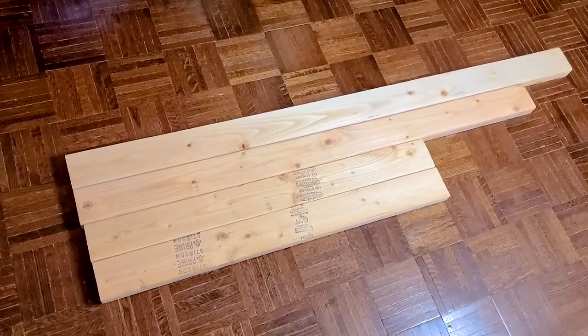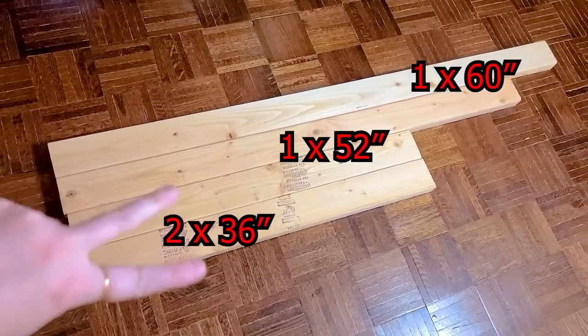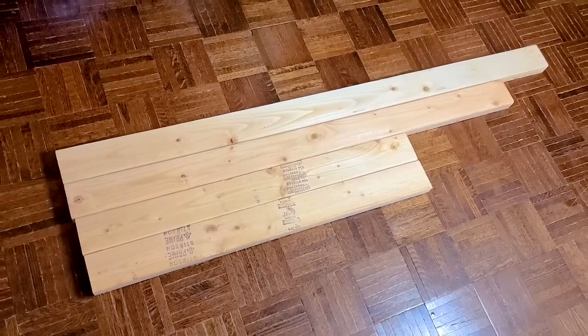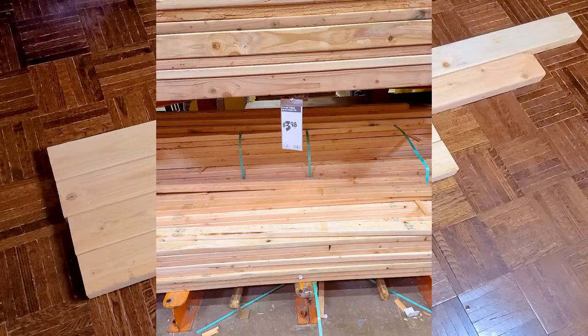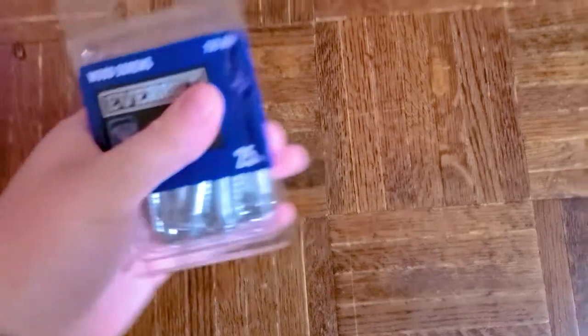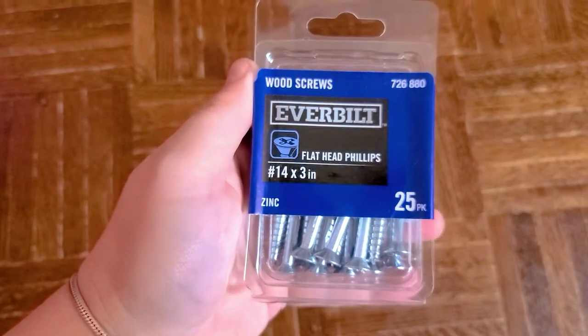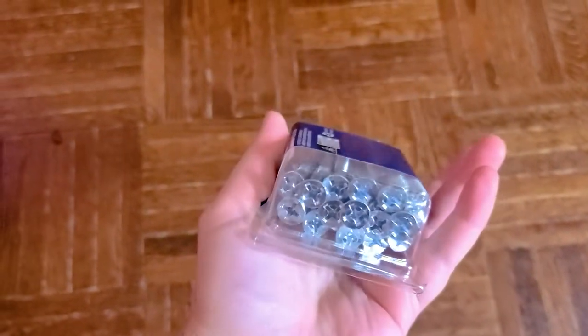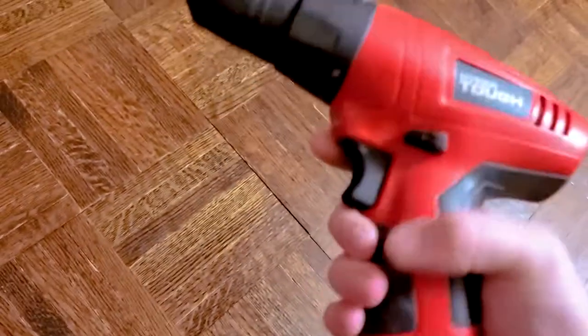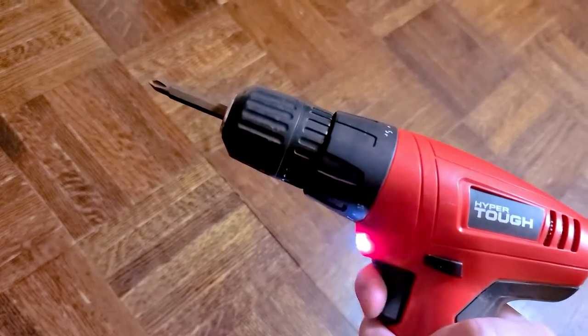I'm starting off with four planks of wood. Two are 36 inches, one 52-inch piece, and the last is 60 inches. These are from Home Depot — relatively inexpensive. They come in one piece that measures 96 inches long, and you'll need to ask the workers to cut it for you. You'll also need heavy-duty screws, three inches long — I personally don't recommend anything shorter. And then obviously you'll need a drill.